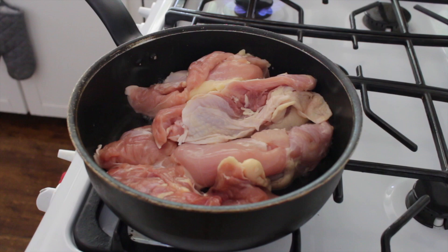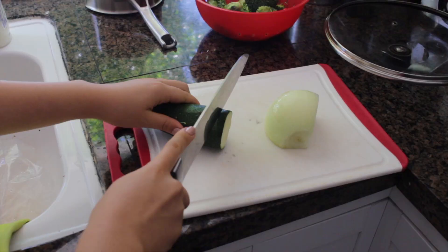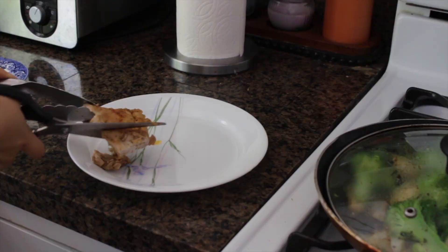For lunch I made some chicken. I seasoned it with a chicken seasoning blend and also smoked paprika. While the chicken was cooking I chopped up some zucchini, onions, Brussels sprouts, and broccoli, and seasoned it with salt, pepper, garlic powder, and basil.